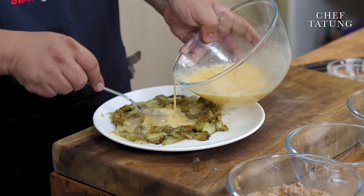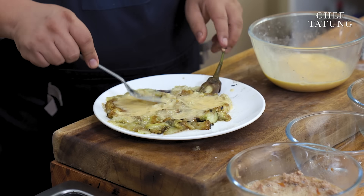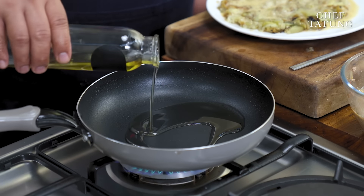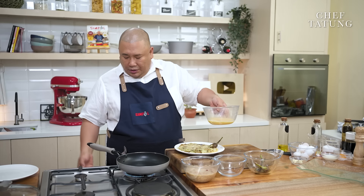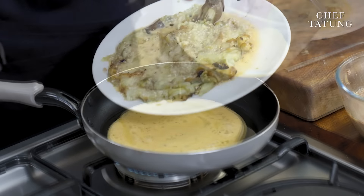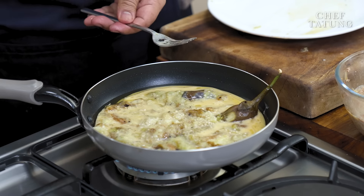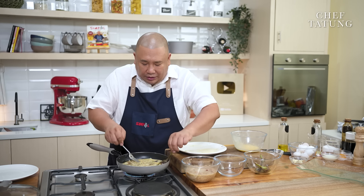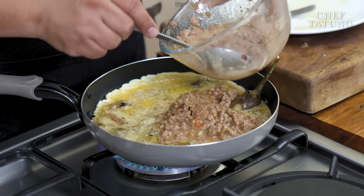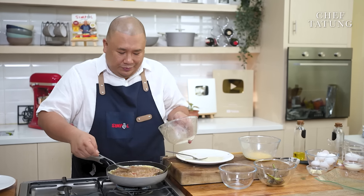First, we will pour a bit of our egg mixture here. Let's start to cook. Heat up the pan before adding the oil. Spread it around, turn down the heat. Add our egg as a base. Slide our eggplant over into the pan, spread it out — pang-restaurant quality itong ating tortang talong. And we will scoop over our giniling. Turn down the heat. Our tortang talong — overload. Let that set.